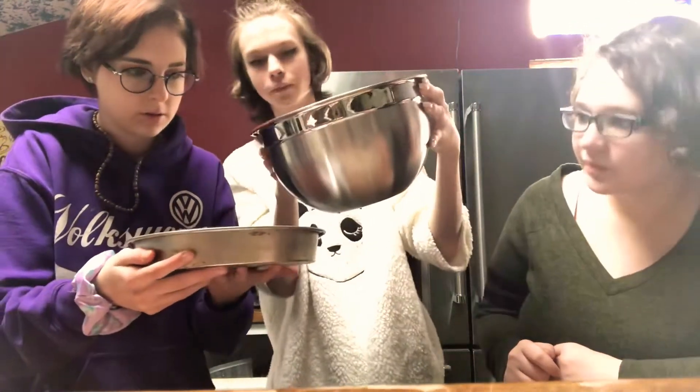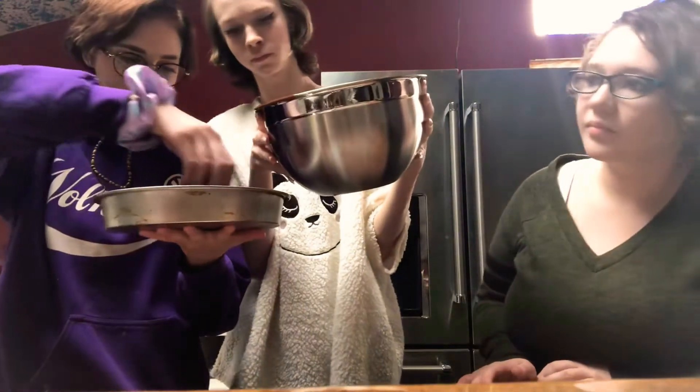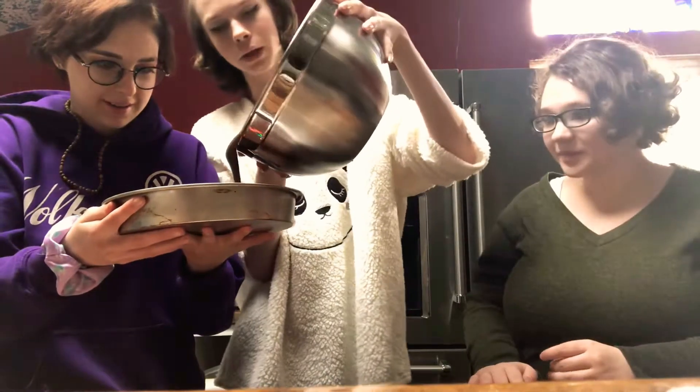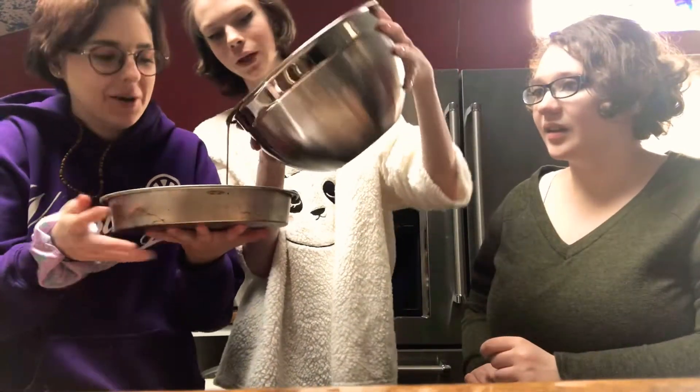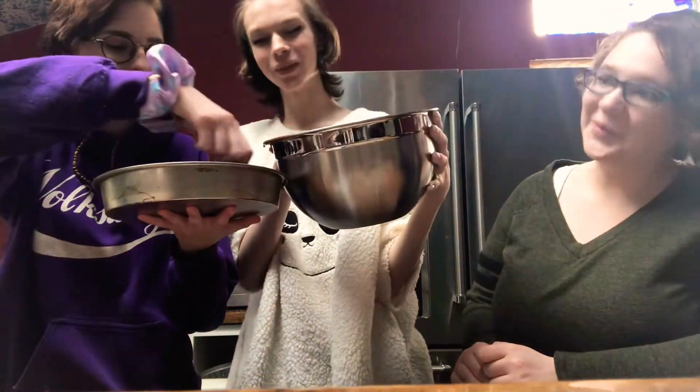I'm gonna run my finger on that so it's even — just leave it. Oh, that was a lot in one place. Okay, now pour it. We love being healthy, you know — other bakers eat salads. So this is our health channel, follow us. We just eat brownies and cake.